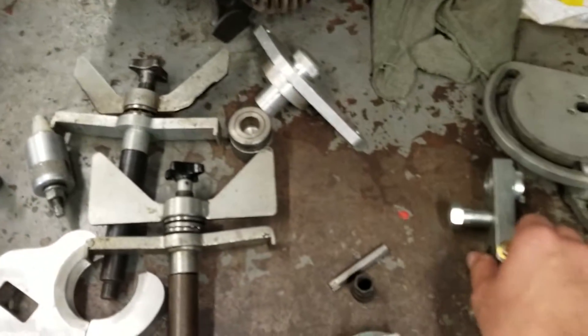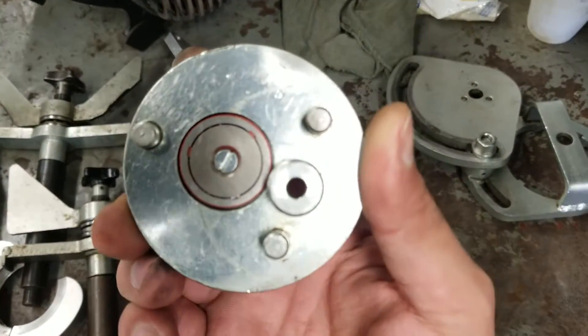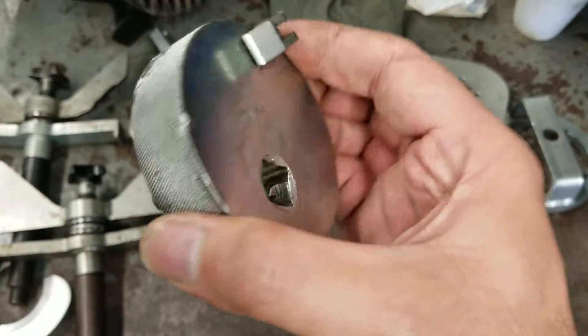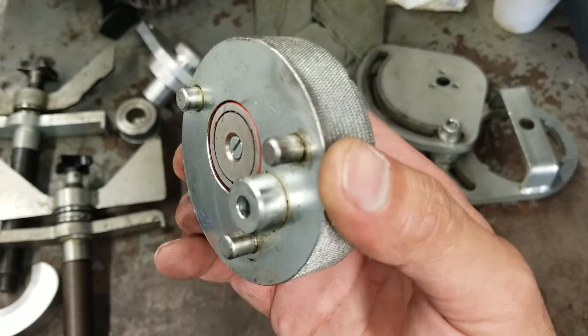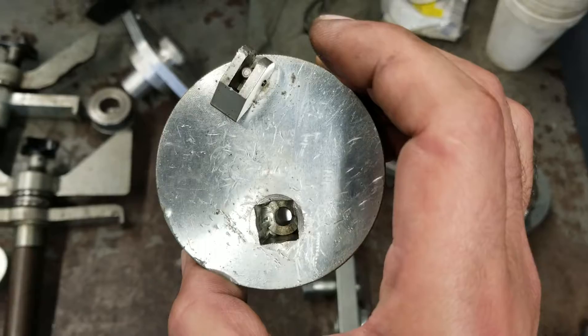The second tool is the crankshaft positioner. This will lock the crankshaft in the timing position where you need it to be when you set your timing and when you install the timing chain.